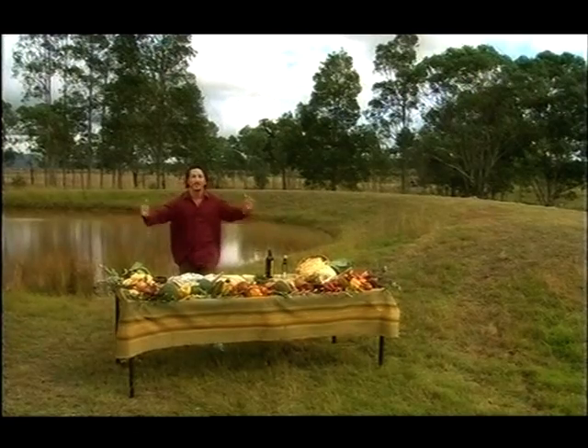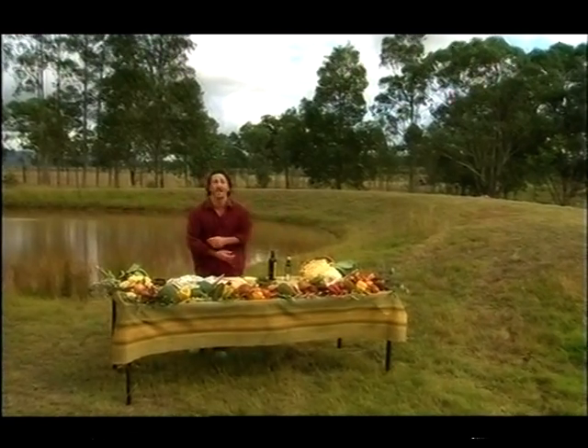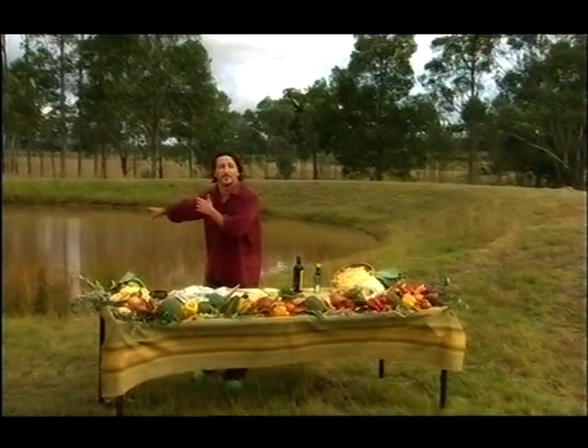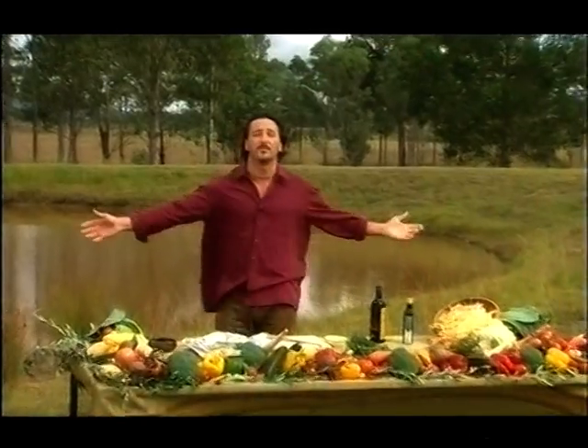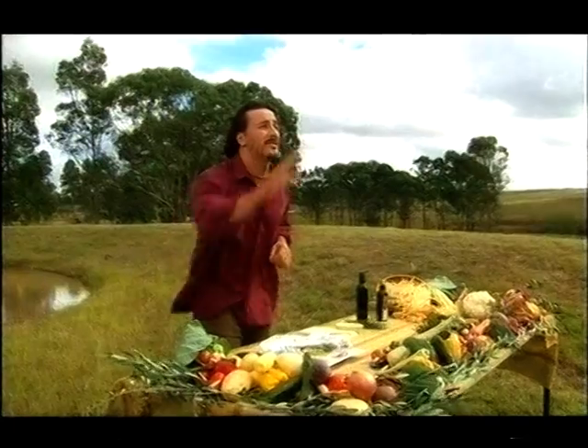And once again, Mirko Grillini here from the beautiful Hunter Valley in Australia, right in front of the Billabong — which is not a surfing label, but it's this beautiful pond here — saying goodbye. Actually in Australia: see you later, mate.